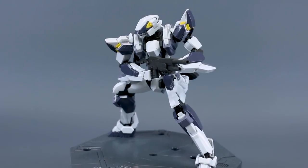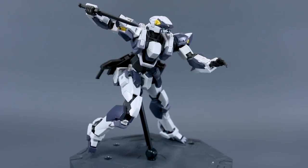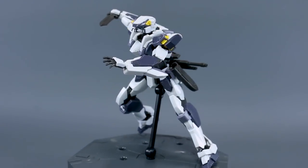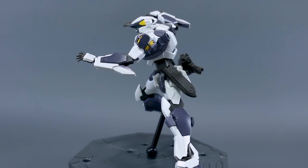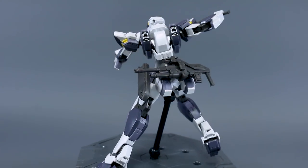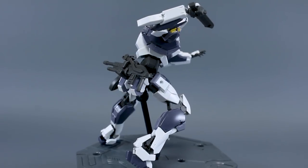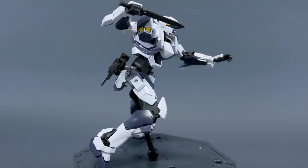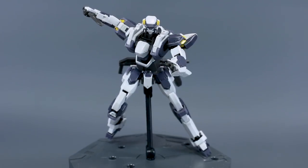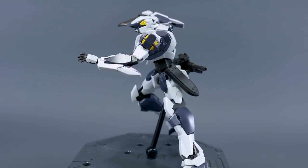Overall there's very little negative to say about this kit. One point you could argue is the price — at 2800 yen, it's comparable to a Real Grade, so you might expect a little more. But you are getting a really nice kit. Whether the price is worth it is up to you. Bandai has to pay more for licensing on properties like Star Wars and Full Metal Panic compared to Gundam, which trickles down to consumers — just something to keep in mind before questioning the 2800 yen price tag.